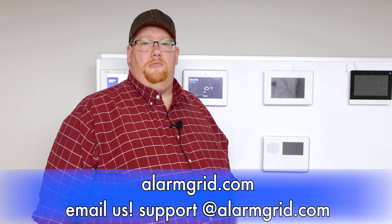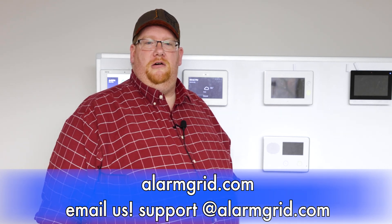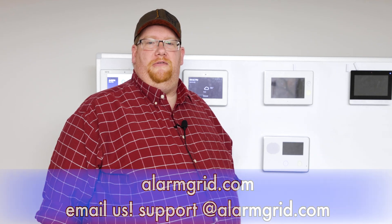Okay, DIYers, and that's how you wire the external communicator to the L3000 security panel. If you have any questions, send us an email to support@alarmgrid.com or head to our website, alarmgrid.com. If you found the video helpful, please like, subscribe, and hit the bell icon for future notifications. Thanks and have a great day.